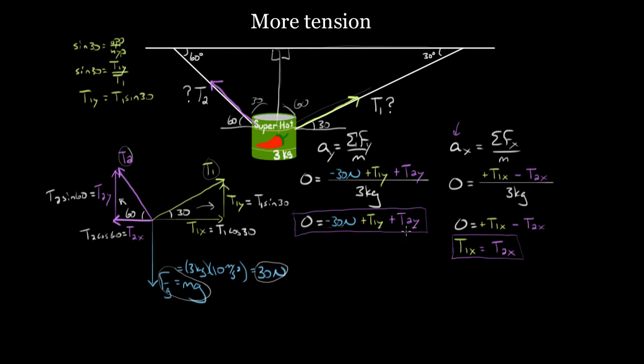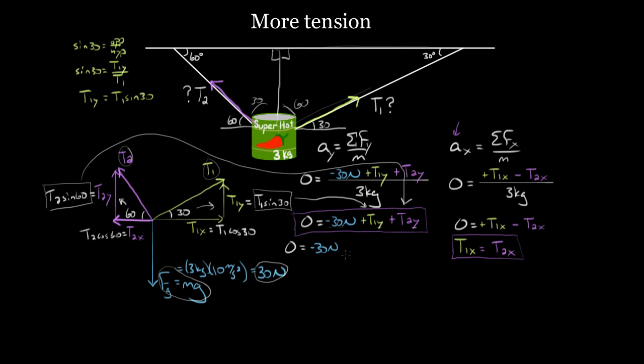We're doing this so that when we plug into our equations, we'll only have two variables. Plugging T1y equals T1 sine 30 and T2y equals T2 sine 60 into the vertical equation: zero equals negative 30 plus T1 sine 30 plus T2 sine 60. Since sine 30 is one-half, this becomes T1 over 2. Since sine 60 is root three over two, we get plus T2 root three over 2. For the x-equation, T1x equals T1 cosine 30 equals T1 root three over 2, and T2x equals T2 cosine 60 equals T2 over 2.